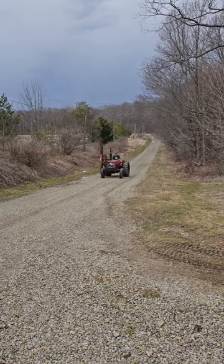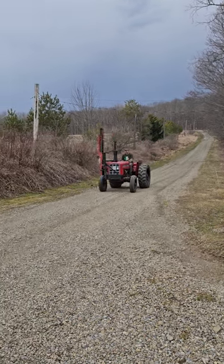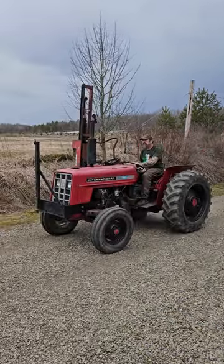Finally getting able to expand this year — the farm — putting in lots of livestock: lots of cattle, lots of pigs. Can't wait to finally expand.